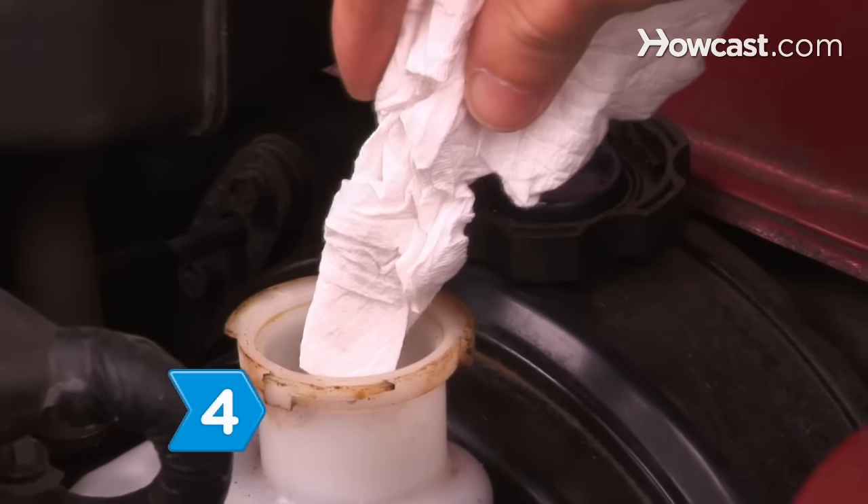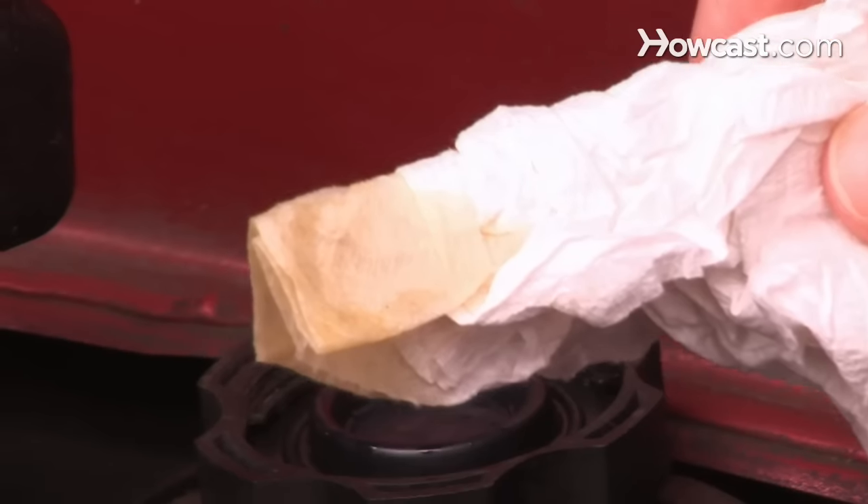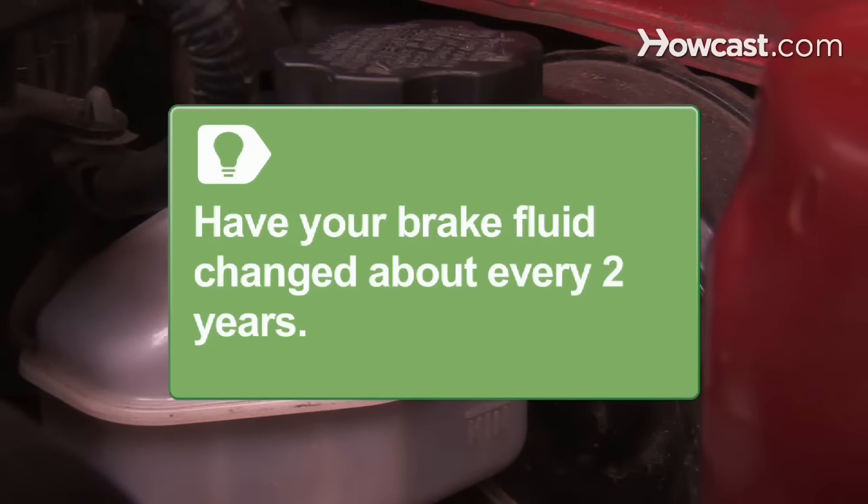Step 4. Check the brake fluid's color. If the color is darker than apple juice or iced tea, have a mechanic replace your brake fluid. Have your brake fluid changed about every two years.